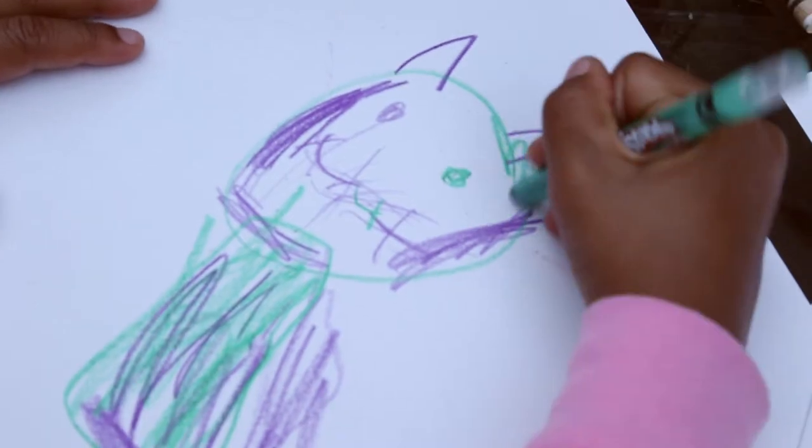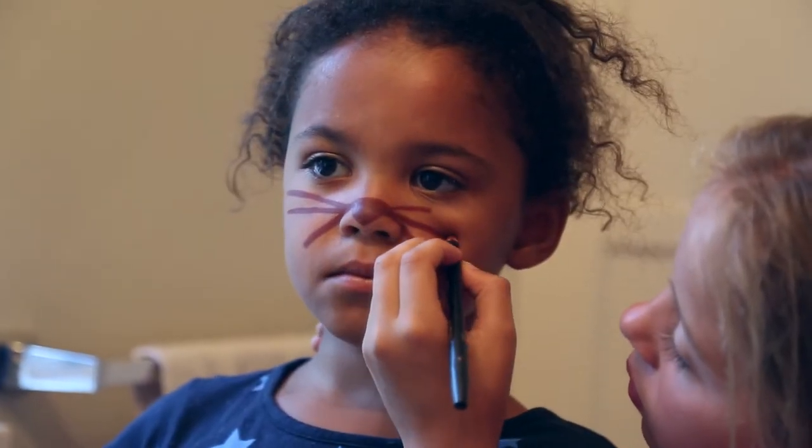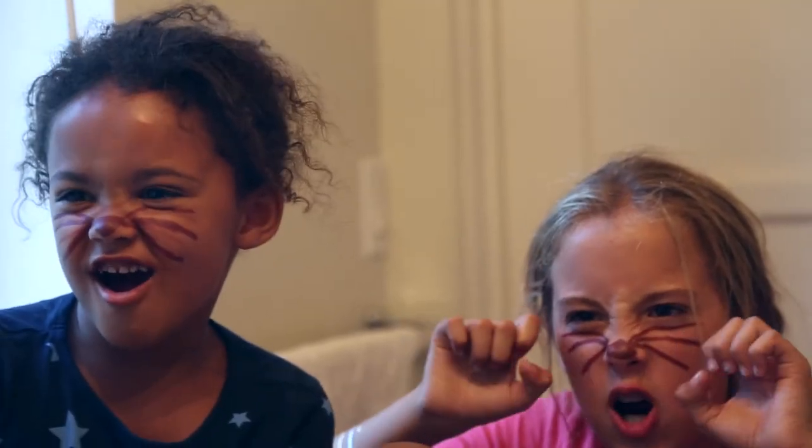Male, female, black, white, brown — it really doesn't matter. You see, they just want a cat.